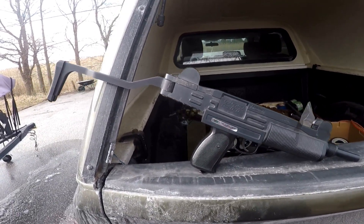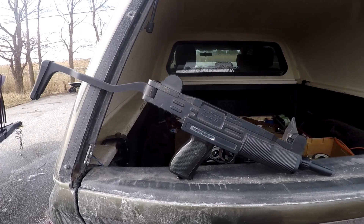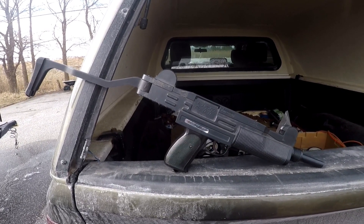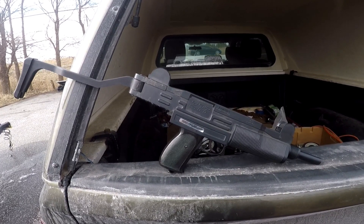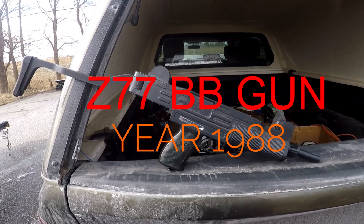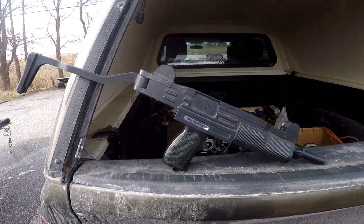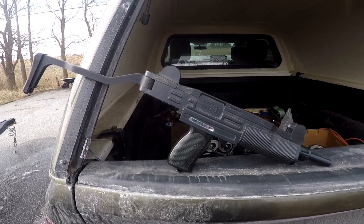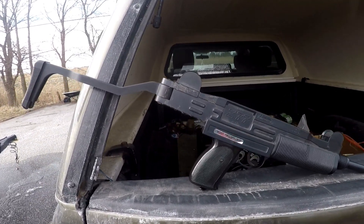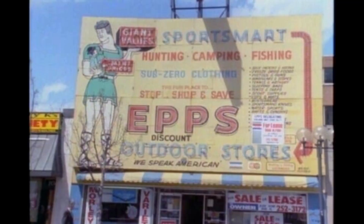Hey guys, Big John here. I know this looks real — it kind of is real guys. This is a Model Z77, it's a BB gun. Make a long story short, back in the day we used to have a place here in Windsor called Epps Outdoors — such a great place to hang out with your dad.